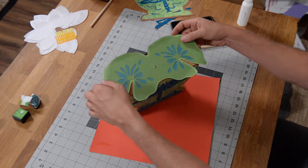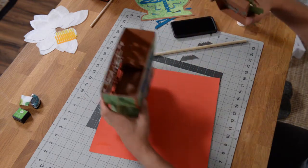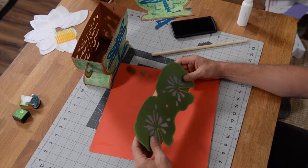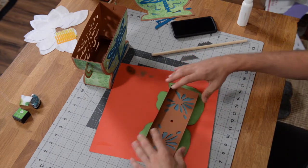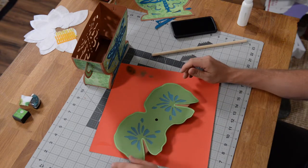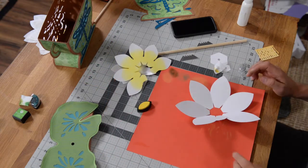We're going to top this off with a really beautiful flower to complete it — I'll show you how to put that together here in just a second. So let this really, really set, and then we'll start working on our little flower that we're going to put right on top.